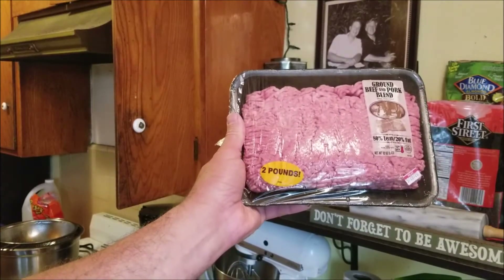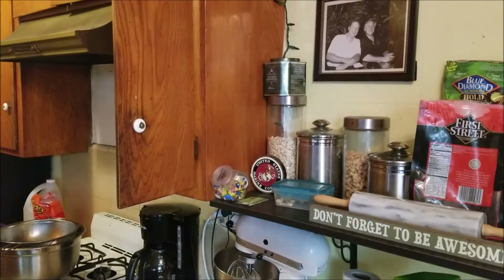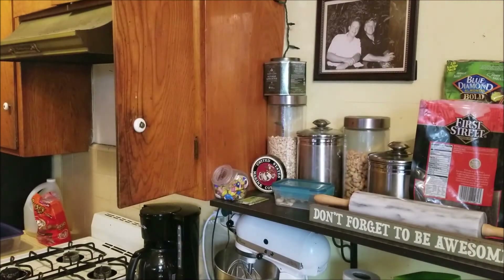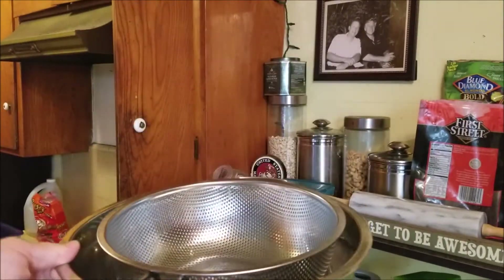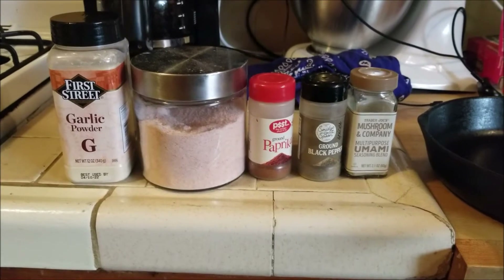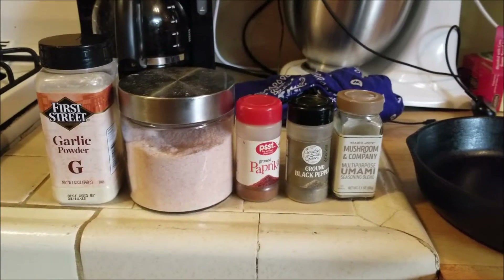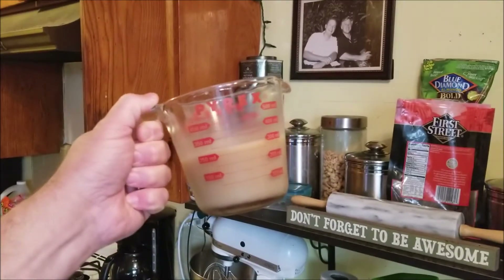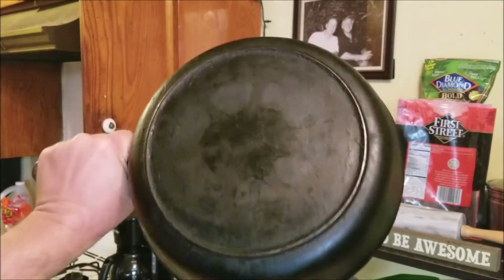For today's project, you will need the following items: ground meat, your metal spatula, your handkerchief, a colander that fits into a bowl, spices — today I am using garlic powder, salt, paprika, black pepper, and umami — your reserved bacon grease, and of course your cast iron skillet.